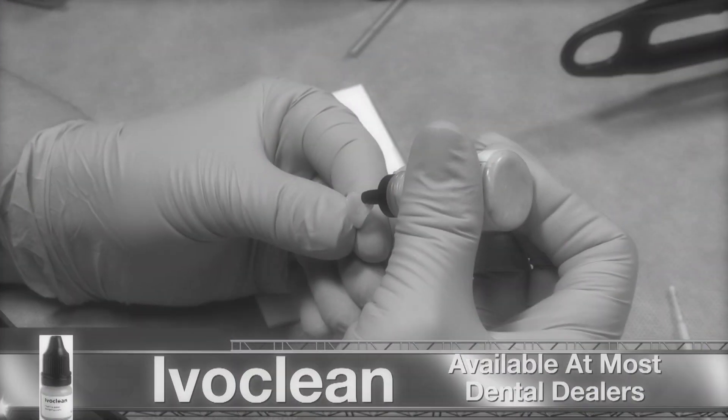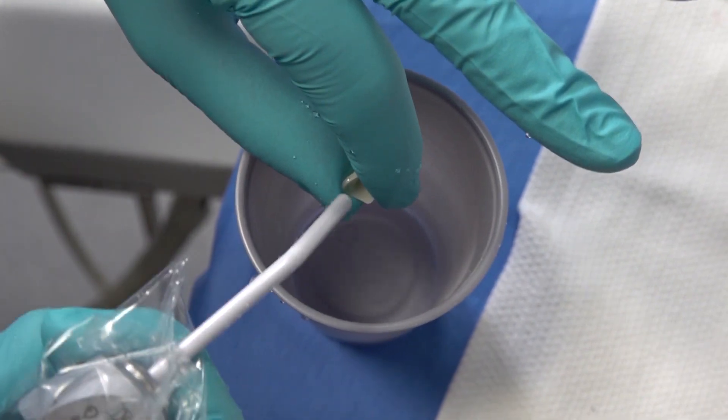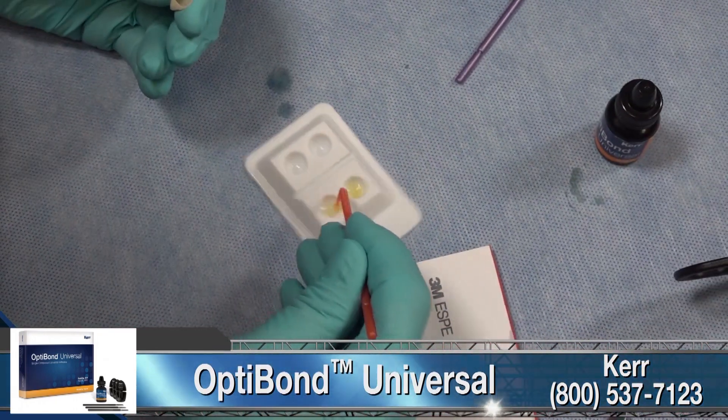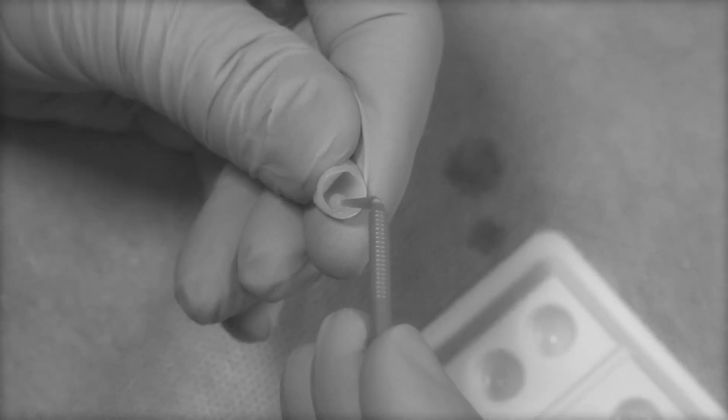After try-in, we clean the restorations out with IvaClean. We then apply a very thin coat of OptiBond Universal inside the restorations to act as a primer for the zirconia. Once the restorations are cleaned and primed, I begin prepping the teeth for bonding.